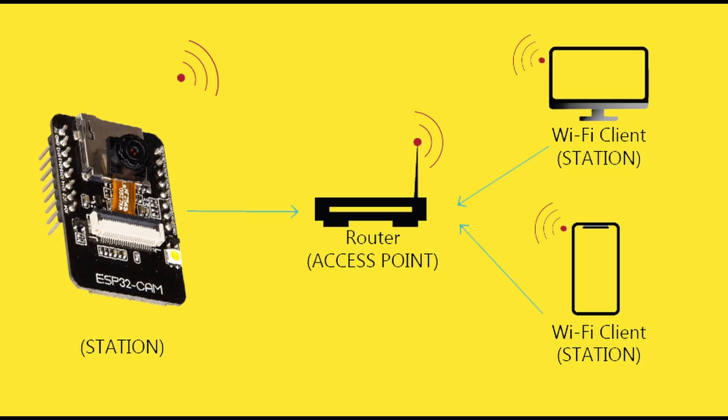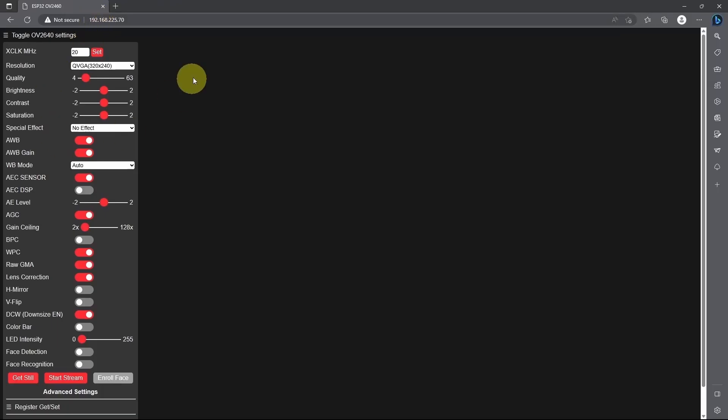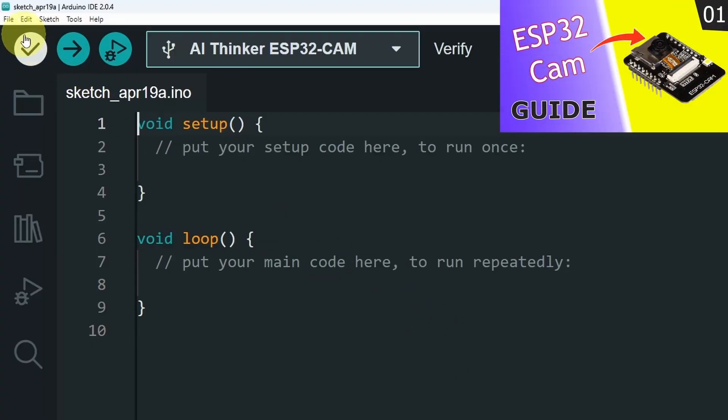Then we can use any device, like a smartphone that is connected to the same network, to get the images or the video from the ESP32 cam. The router is going to assign an IP address to all of the devices, like the ESP32 camera. We only have to type in that IP address using a browser to get access to the images. Now we can move on to the Arduino IDE to upload the code.